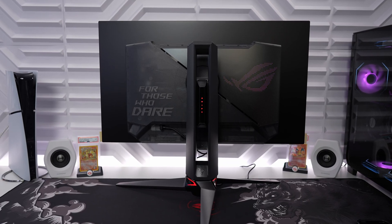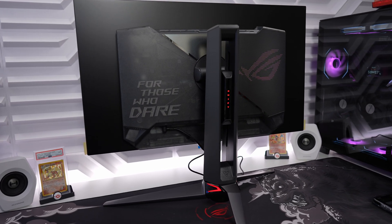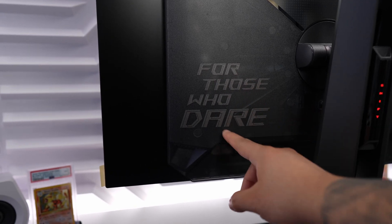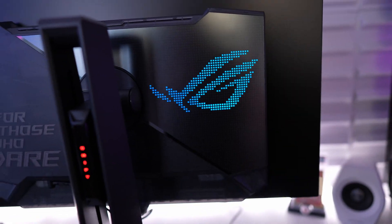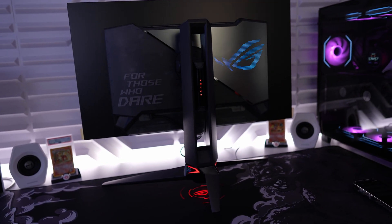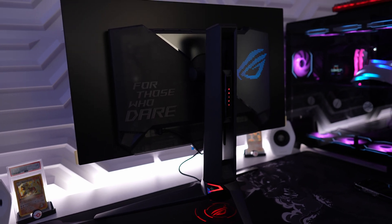Here's the back design of the monitor — it looks absolutely fire. I'm loving that translucent on the back and that nice little slogan 'For Those Who Dare.' Now I want to quickly dim the lights so you can get a better look at how it looks in the dark. I think the RGB lighting looks really nice — gives it that awesome gamer's touch.